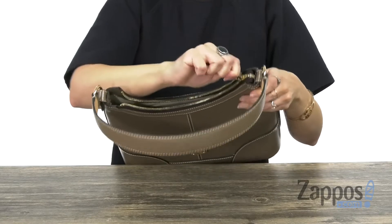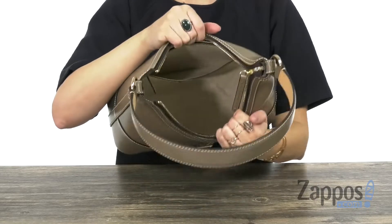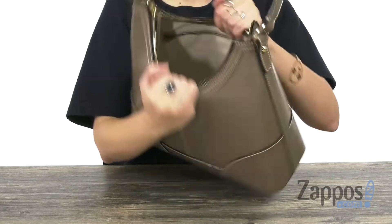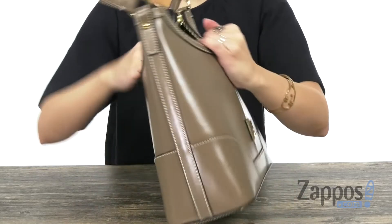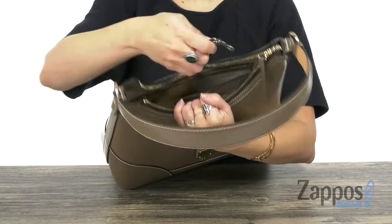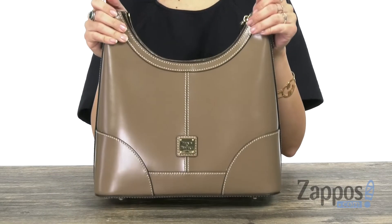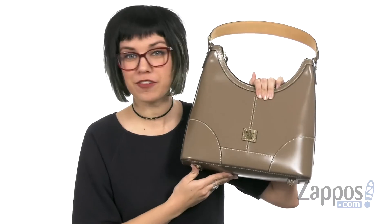You can see that the inside is nice and roomy and really soft. You have a back wall zipper pocket and a slip pocket as well, which gives you more pockets on the other side. And of course it supplies you with a key fob so those keys can be handy. The bottom has protective feet to keep it safe from debris. Polish off your look with this bag from Dooney & Bourke.